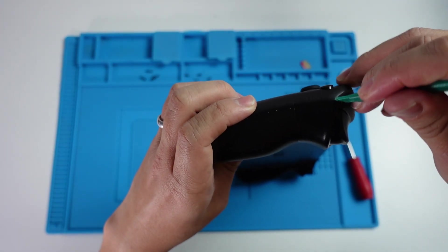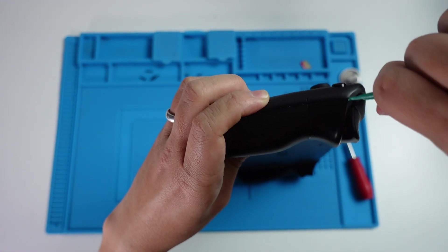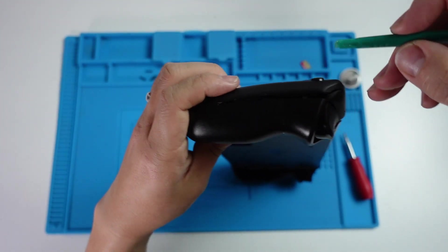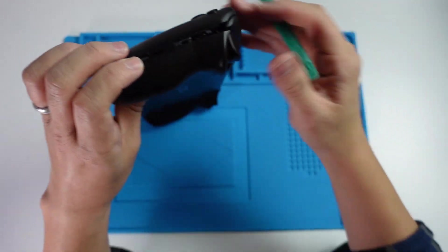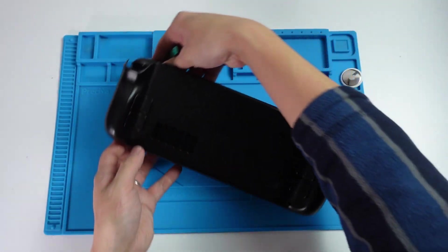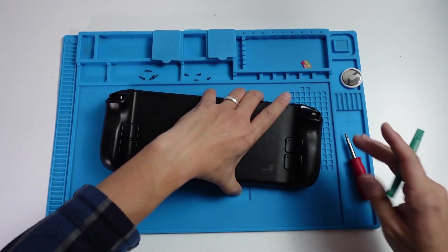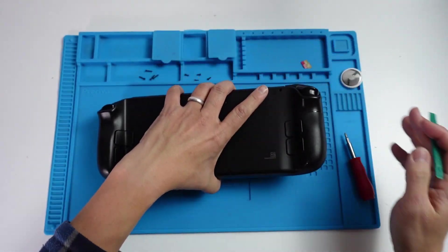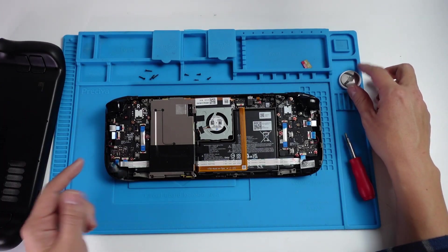On this controller side, we're going to start from the clip here and try to get our plastic in between. You can see that the back plate is separated here now. Once you've got enough clips open, this will basically open up. I just need to get this bit down here — and now the entire back plate is removed.